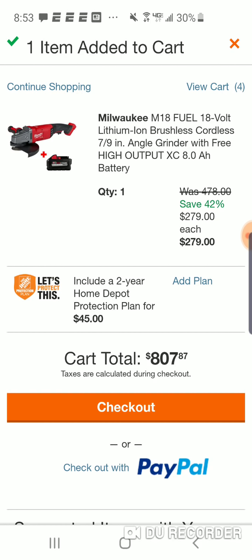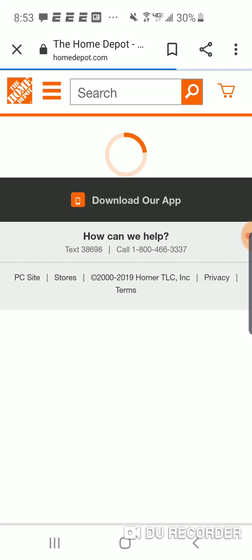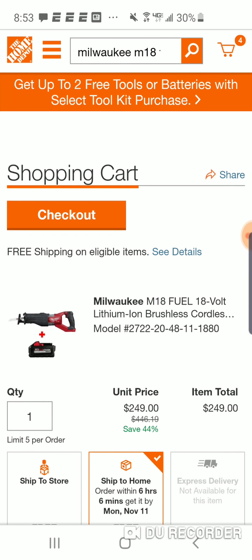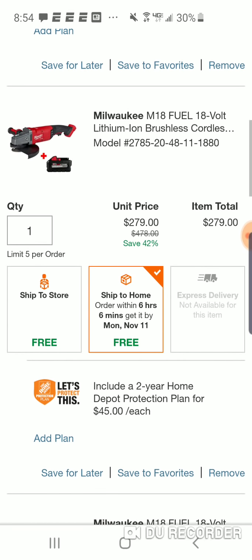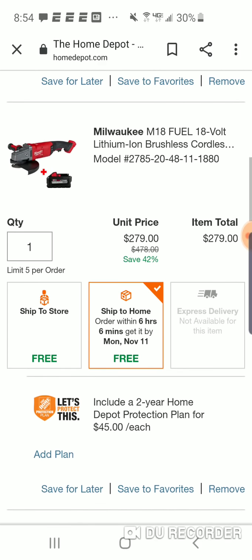This is really an extraordinary deal. I would be very upset and just in a bad mood if I spent $399 on this kit, or $399 on the circular saw kit, or I think $499 for this angle grinder kit.